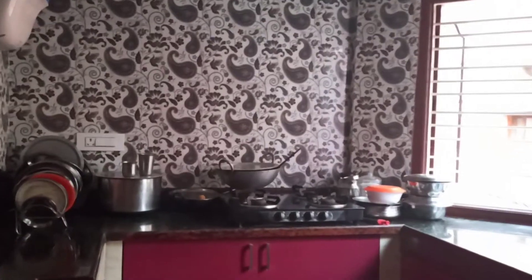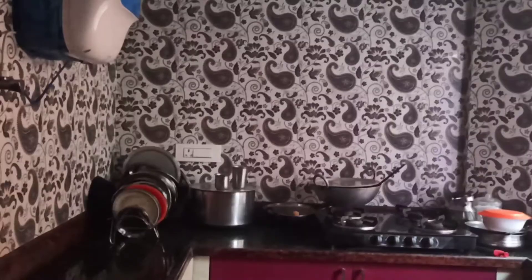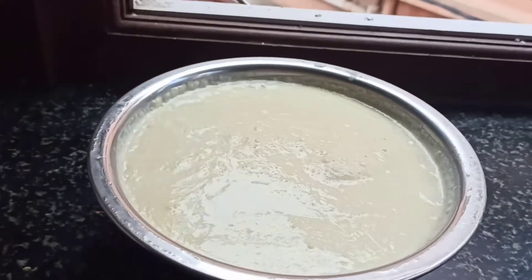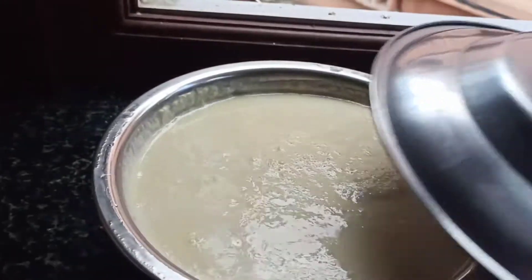After serving tea, I started wiping the countertop and I've washed all the vessels completely. The Bangalore weather is too cold nowadays — the curd I made in the morning is still not done, you can see.